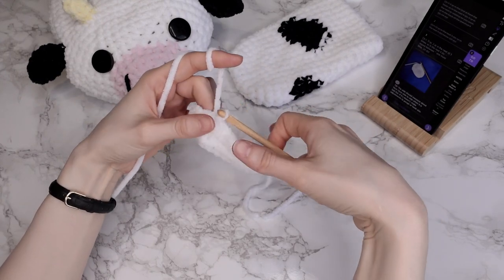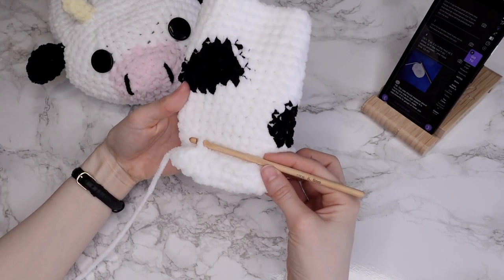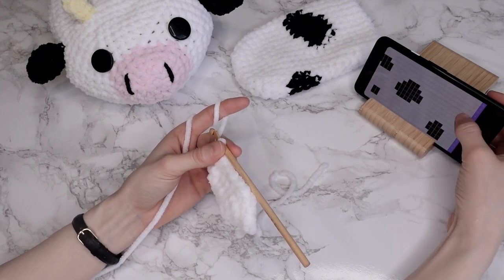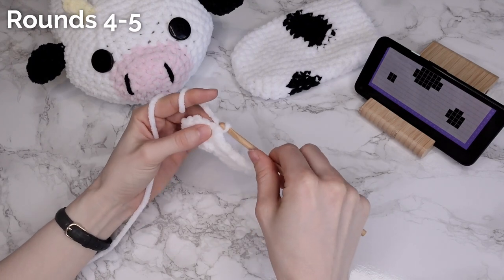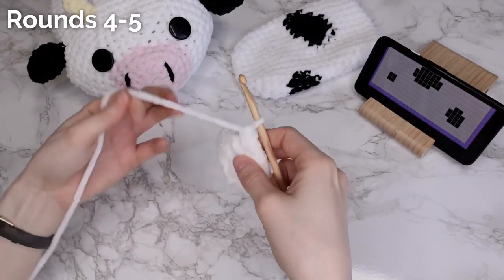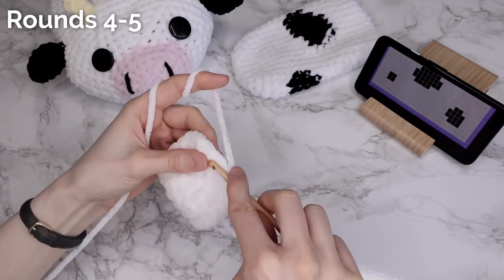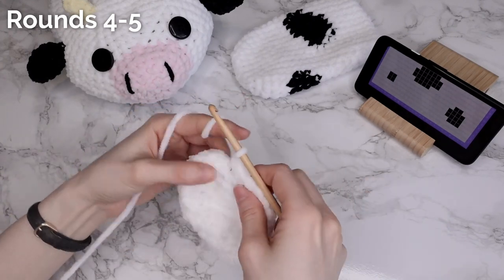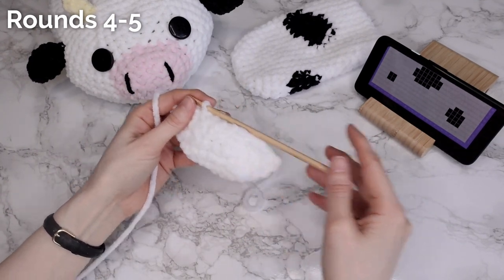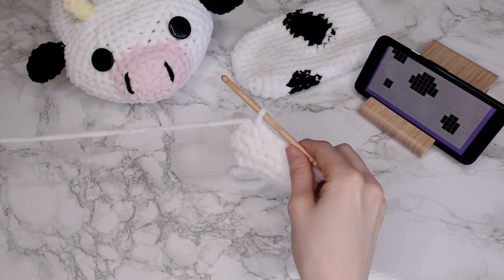So at this point I'm finished increasing and I'm going to start working the colorwork chart and work up the length of the side. Simply open the colorwork chart on Ribbler — I like to work in landscape when I use charts. You can either use the chart or the written instructions. My first two rounds are just one single crochet in every stitch. If you don't want to use the colorwork chart you can just read the written instructions.